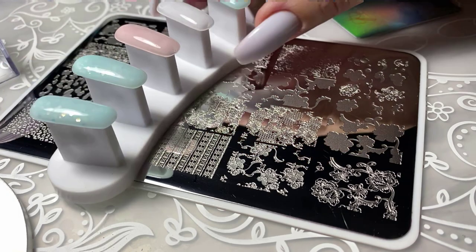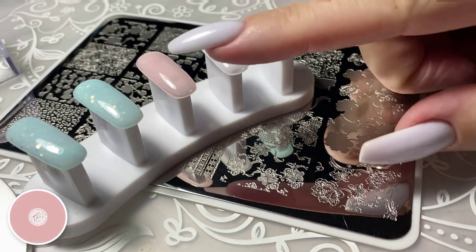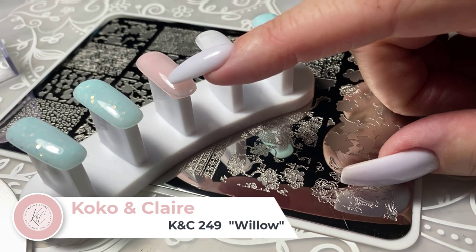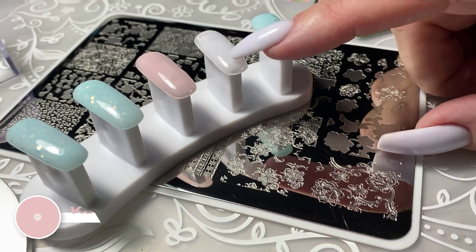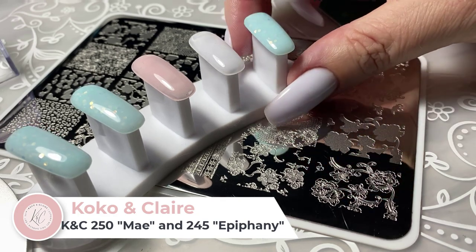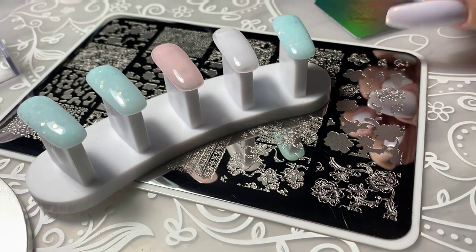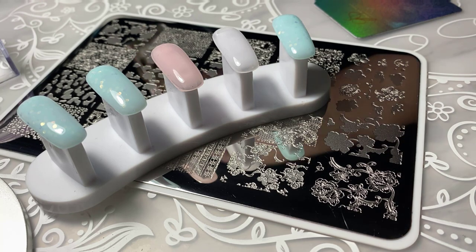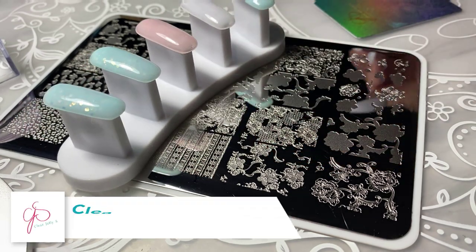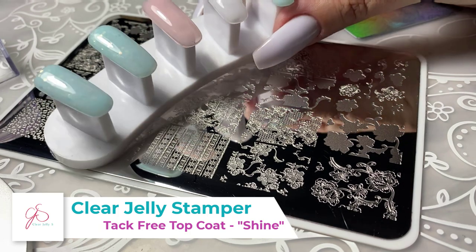Here are our base colors prepared ahead of time. I've got a pink one — number 249, Coco and Claire — this is called Willow, number 249. This one is called May, number 250. And this one is number 245, called Epiphany. These are from the base series in Coco and Claire, basically a one-step. We've put a coat of Shine over top, which is a tack-free top coat — a fantastic medium to work over.